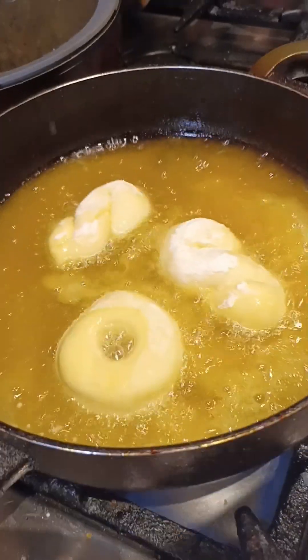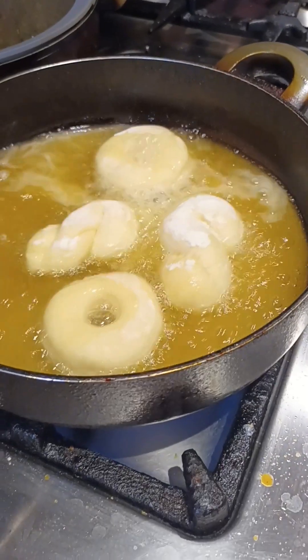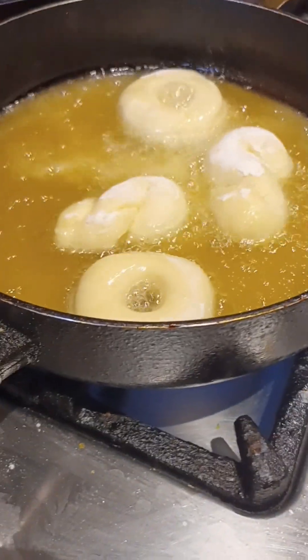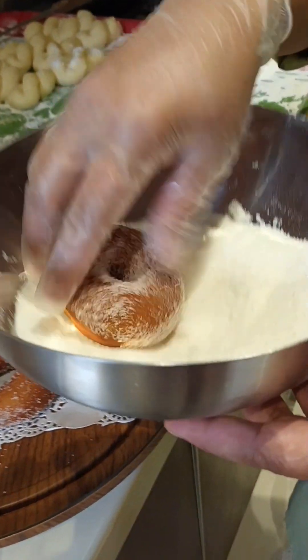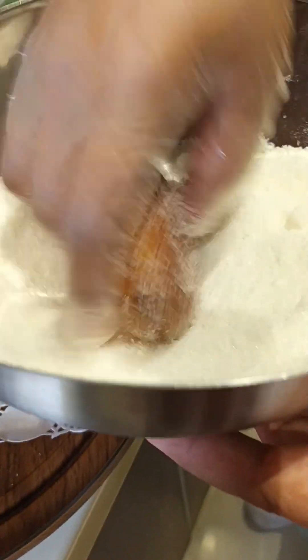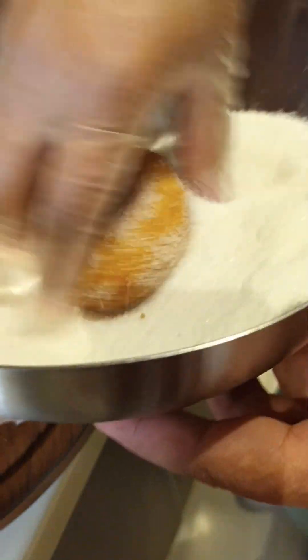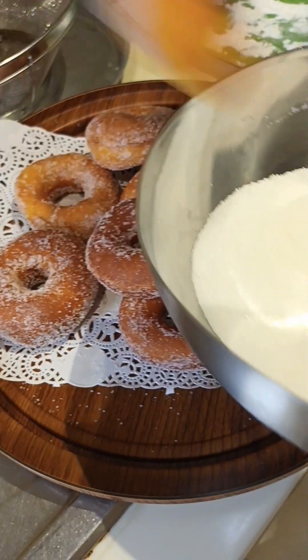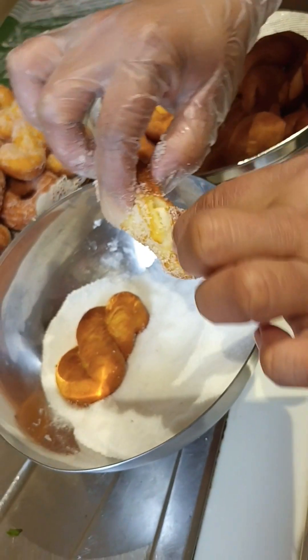I'm going to put it in a little bit. This is sugar — coat with the sugar, guys. I will blend it a little bit, because it's not becoming properly coated otherwise. If you blend the sugar, it coats better. It's very, very soft.